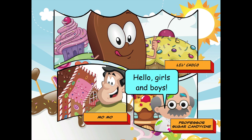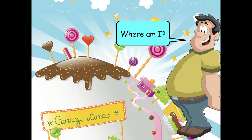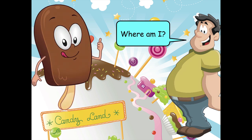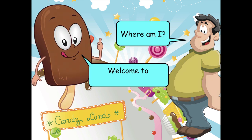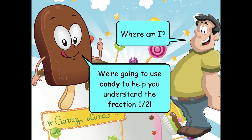Hello, girls and boys! Where am I? Welcome to Candyland. We're going to use candy to help you understand the fraction one-half.